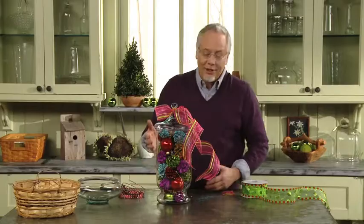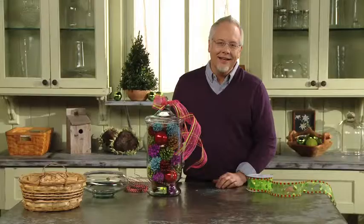It looks great! We could create different sizes of these, or a pair of them to set on a mantle. It's a fun way for us to accessorize the holiday with color, thanks to Design Master Paint. Until next time, keep having fun with flowers.